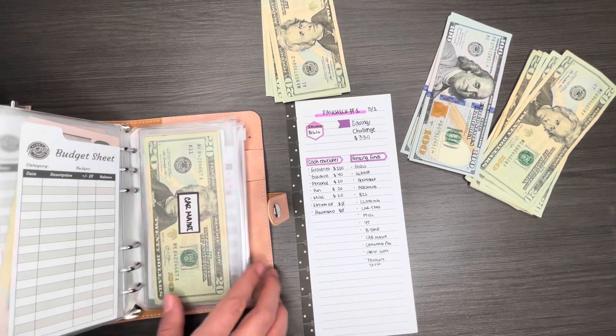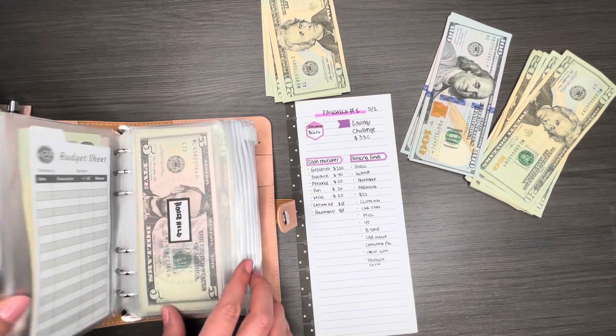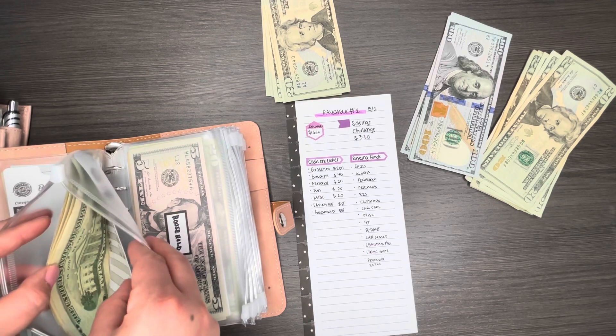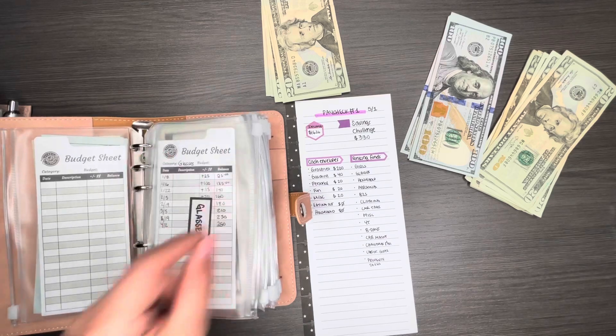I'll do the bigger envelopes next — cart maintenance and then glasses, which probably has a lot of 20s. The glasses envelope should have $250 in it.